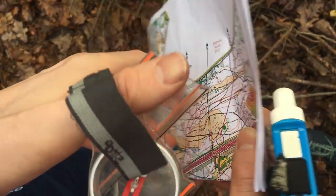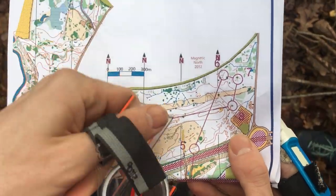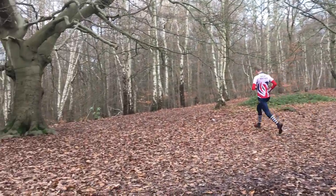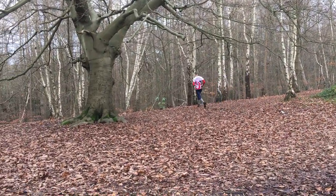So what have we learned today? Simplification is an important skill in orienteering because it can improve your speed and your security. You should pick out the key features that are obvious and distinctive in the terrain. Ignoring the small detail to focus on the big features allows you to run faster in the terrain. Next time you look at a map, pick out the key features that you think are important. Good luck.